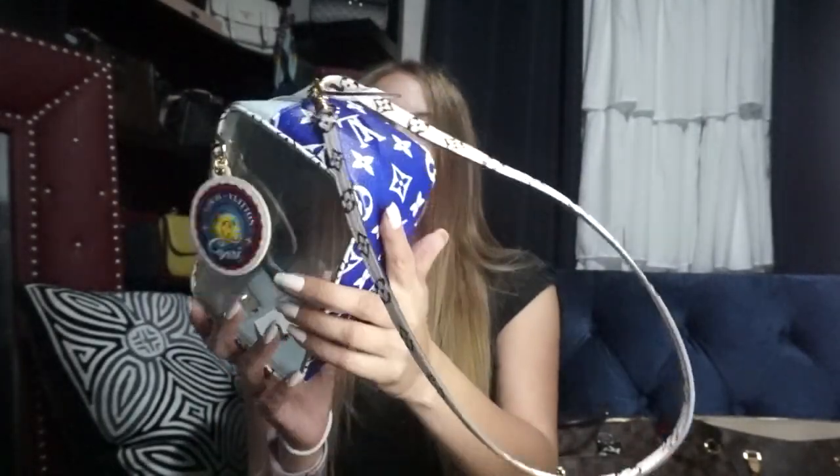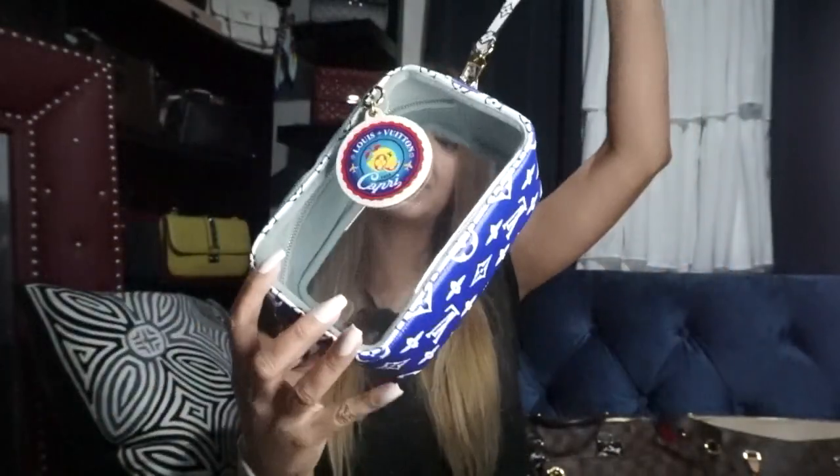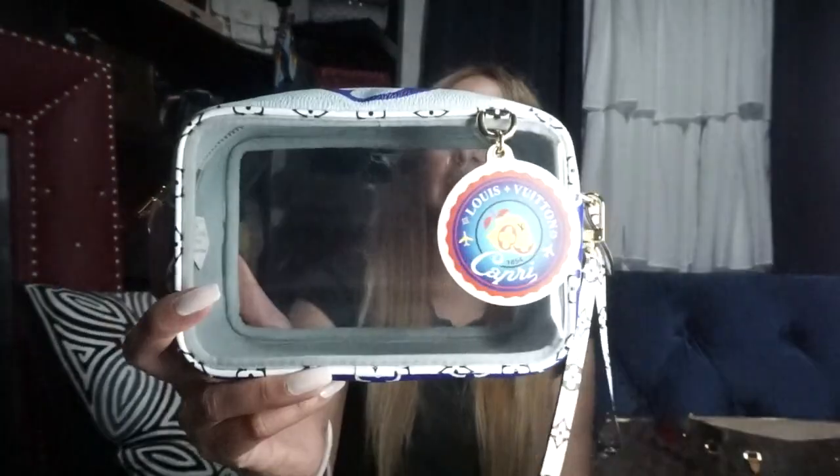Next I got this bag in Capri — it's stunning, it's got so much color to it. I love this one, but I don't know if I'm going to keep it because I don't really see myself using it. I thought I would because I absolutely loved it and it's where my husband's from, so I really wanted something from Capri. But at the end of the day I really don't use it — I got it last year and never used it. It does fit a lot: my phone, card holder, sunglasses, and car keys. I'm still not sure if I'll keep it.